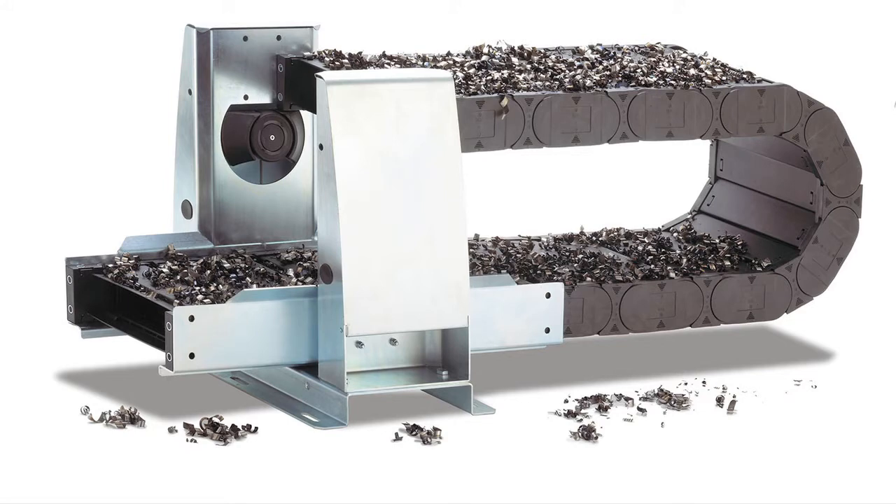At IMTS, your company displayed products that protect portions of machine tools from chips and chip damage. How does the RX tube protect machine tools, and how does it differ from the guide lock or accomplish a similar function?